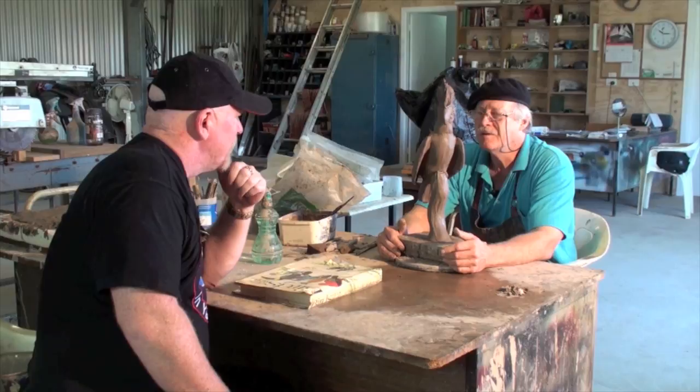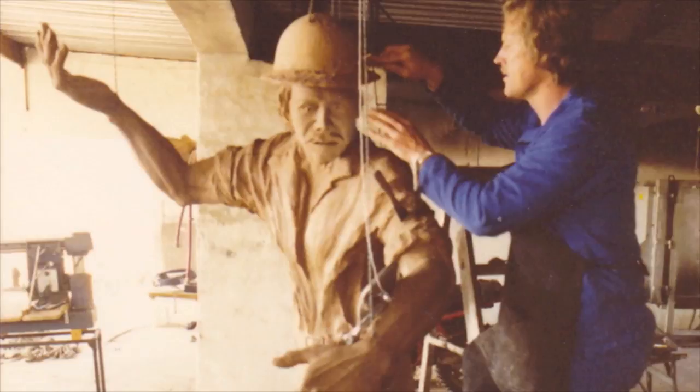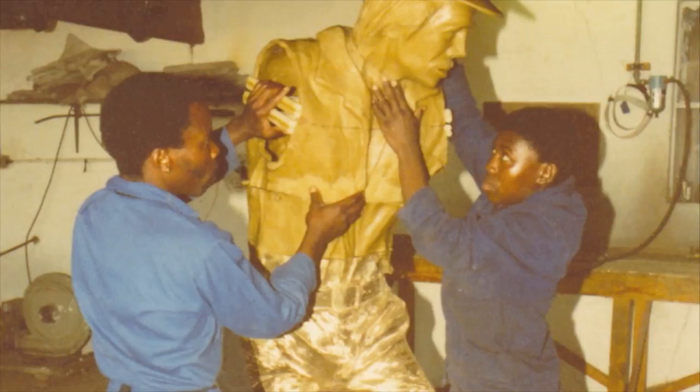So how long have you actually been doing this, mate? 35 years. And originally from Rhodesia — I'm a Rhodesian, but I did not do any art in Rhodesia. I started doing art in South Africa.